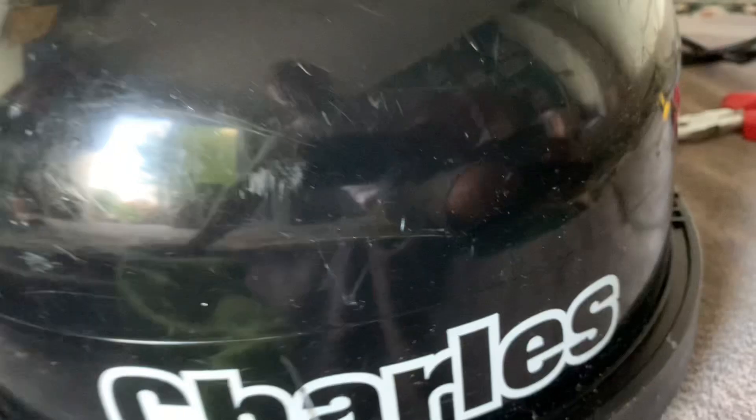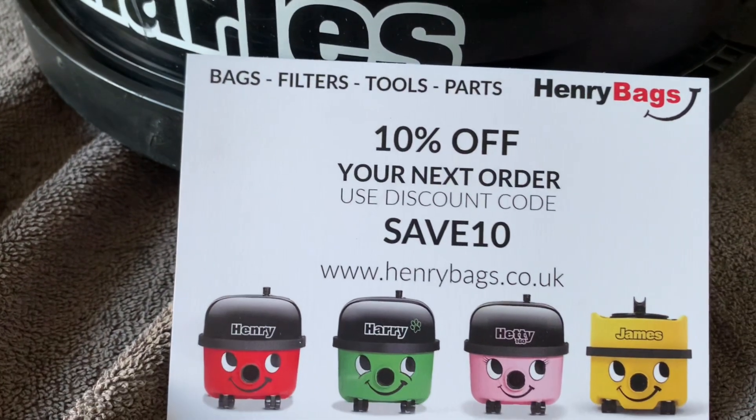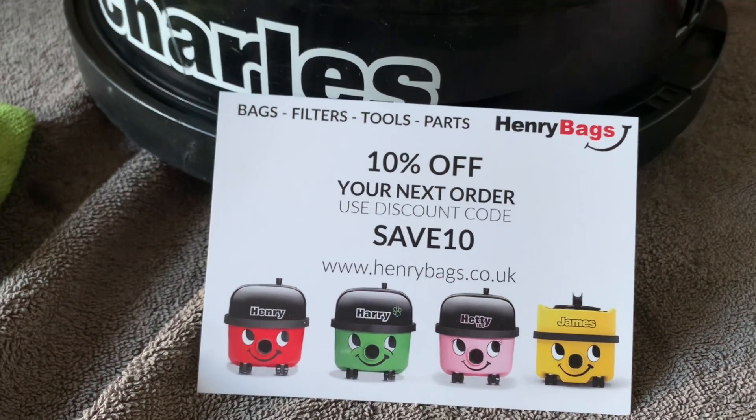And there you have it — that's how to fit a new motor to a pneumatic Charles. As always, I hope you found the video helpful. If you need the parts, please visit henrybags.co.uk.